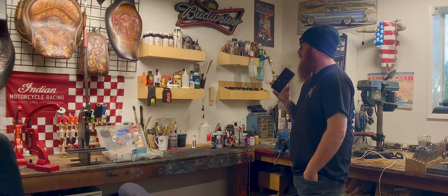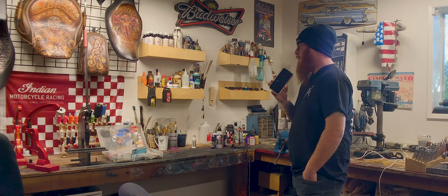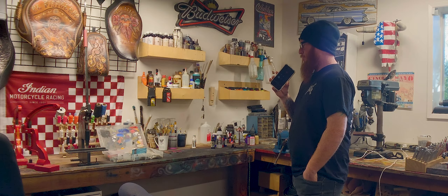I'm excited, dude. All right, well, we're going to be getting started on it right now. Appreciate it, man. And then just let me know anything else. I'll shoot it back to you once I see it, and then I'll plan on seeing you guys next Saturday. All right, sounds good.